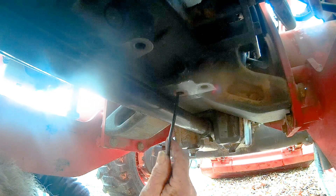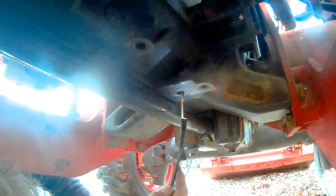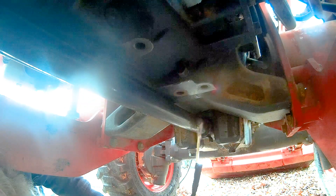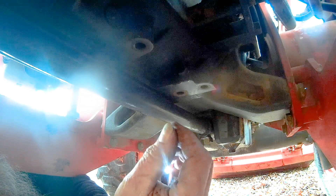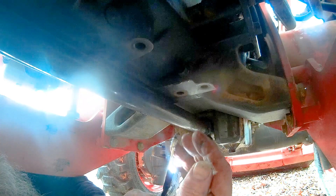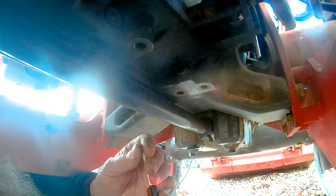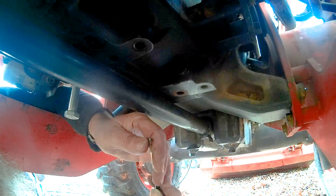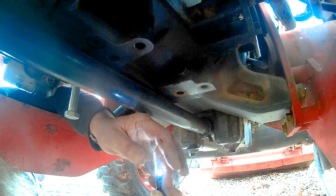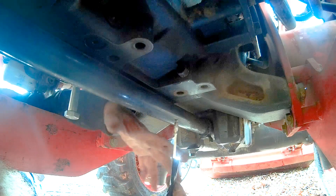I think that'll be enough right there — we can pull that back out. We'll just take a look at that and see if it's oily. No, it's not oily — it's just dry. So I would think that is just the friction pad on the clutch, where the friction pad came apart and it's just a lot of dust from that.